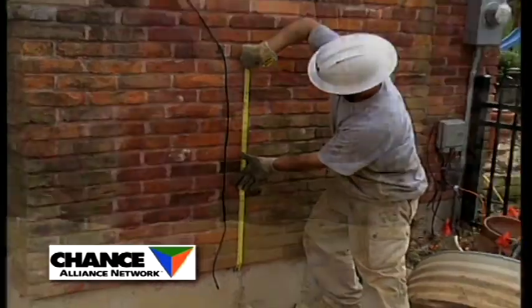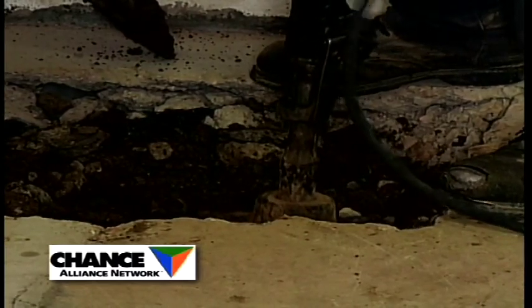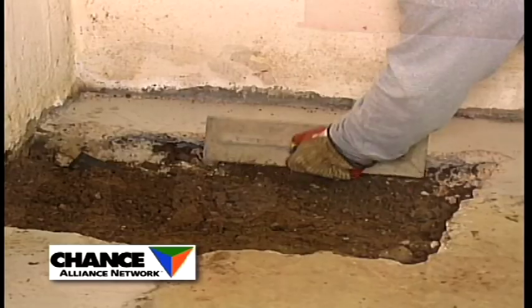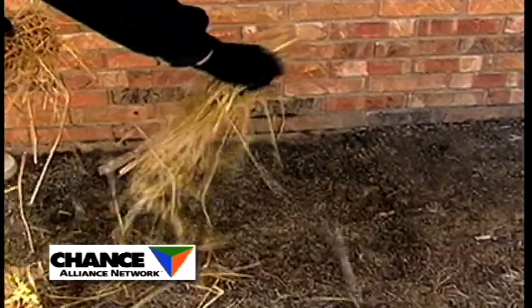Benchmarks are then verified and the backfill process begins. We leave your home structurally repaired. Any interior concrete is replaced, verified to thickness, troweled smooth, and outside work areas are graded.